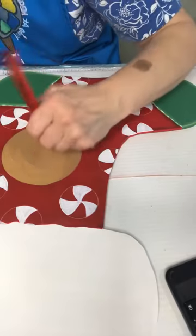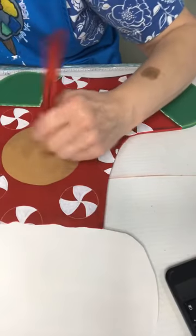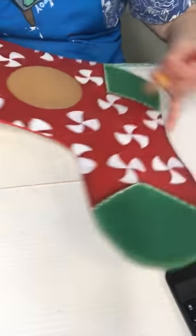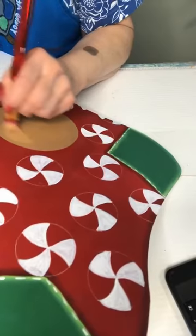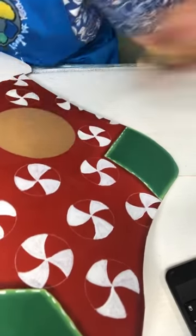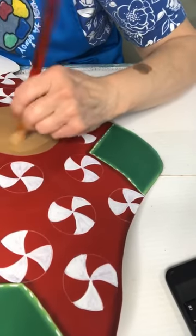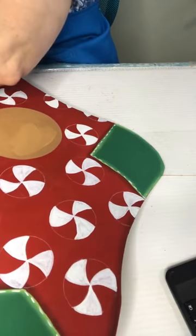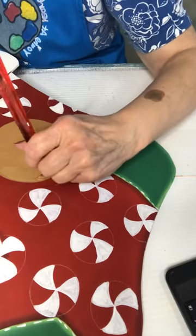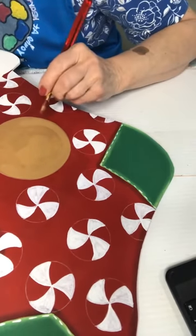I'll be going around the outside of him with that darker red to shade around him, then on the inside with some darker brown to shade him, and then of course we'll do the white rickrack. I'm just standing the brush up on its chisel edge to get around that circle.